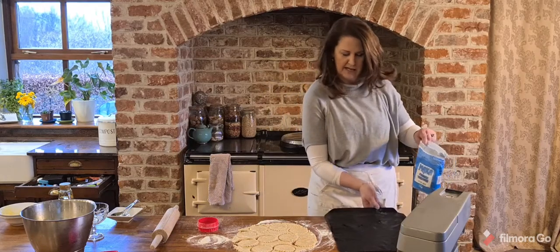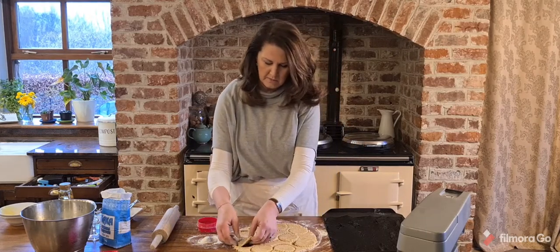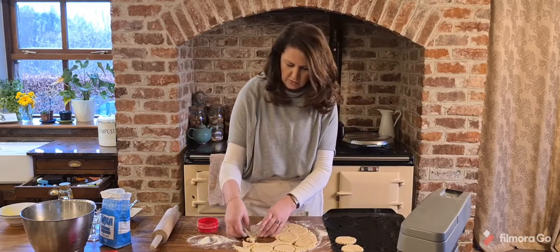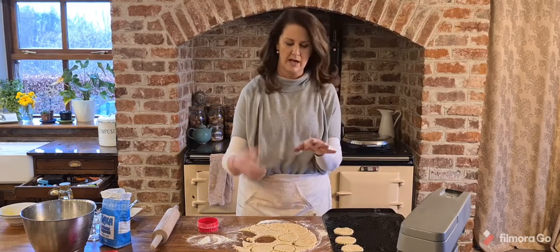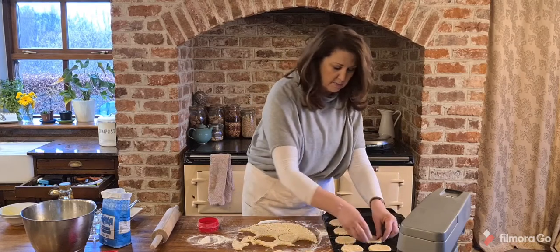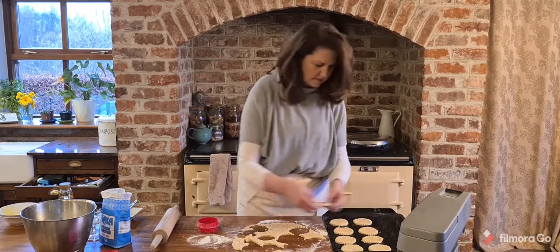I have a tray over here that I've already lined with a non-stick sheet. If you don't have one, just rub the tray with butter and sprinkle with a little flour. Very gently bring the cookies over, because it's quite a crumbly mixture. If your mixture is too crumbly, add another drop of milk, or keep kneading it because the heat of your hands will melt more butter and make it more pliable.